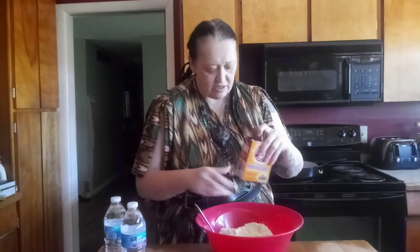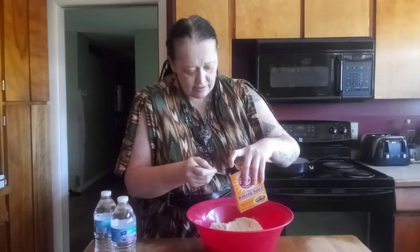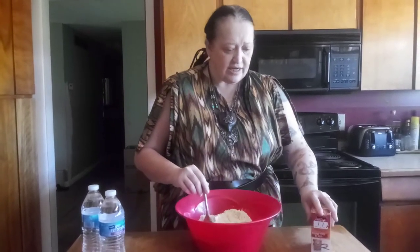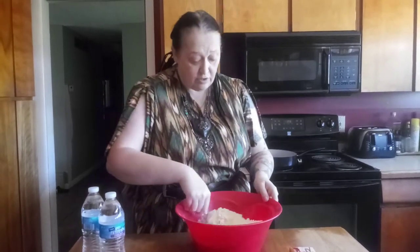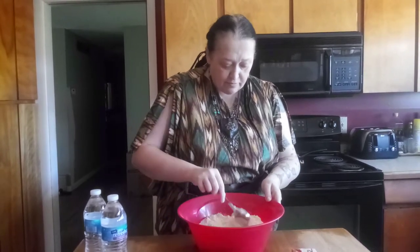I'm using the Arm & Hammer baking soda, and everything I've got is not a sponsor, but who cares, right? We're just going to pop that open and take three tablespoons. That's one, two, three. Now that was our dry ingredients. A lot of other people add salt to theirs — I don't like to insult my food. I do not like to insult my food.